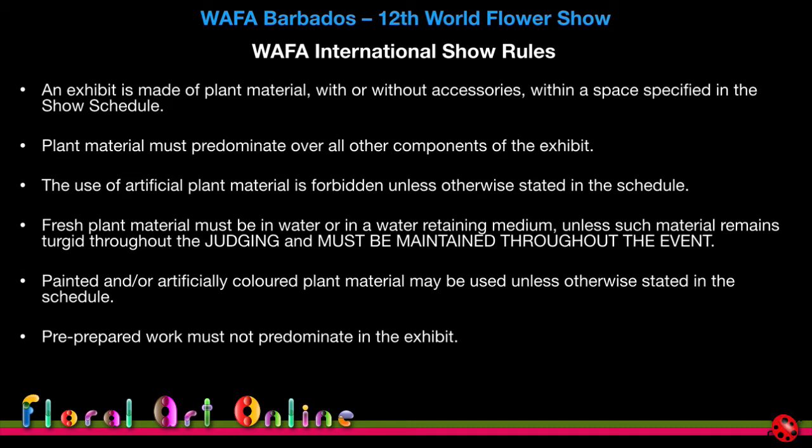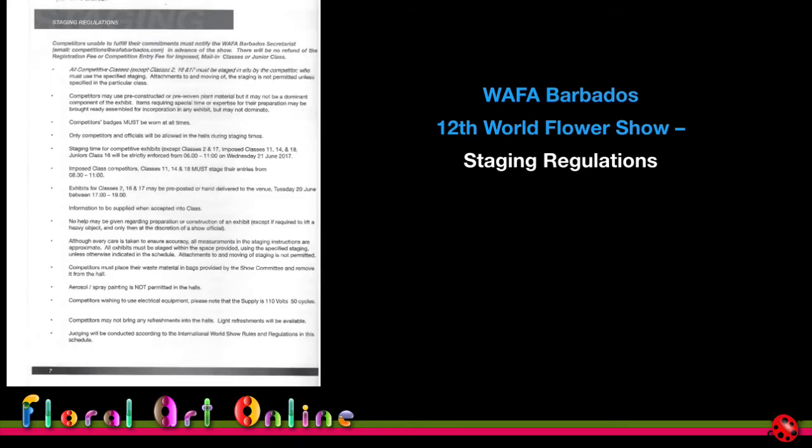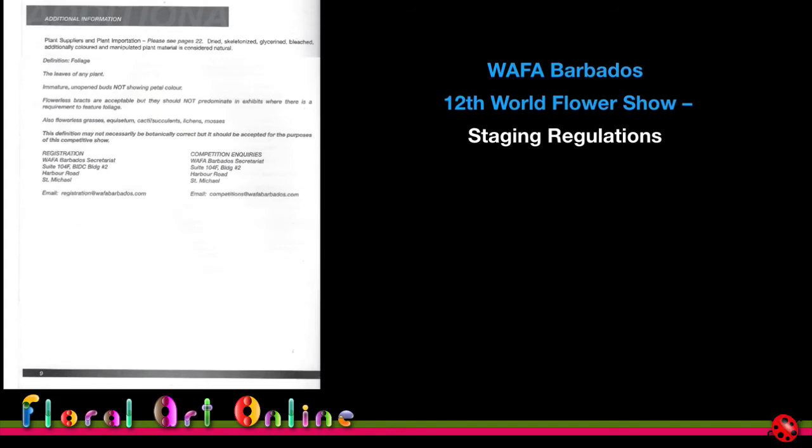Looking at the staging regulations, which become the local rules for the Barbados competition — there was a page and a half of them to read through, covering all sorts of different types of classes, very specific to this particular competition. The second page covers the maintenance period and dismantling — all things you need to know when deciding whether to enter. In Barbados there was also extra information about bringing in plant material from other countries, covering what approvals you needed from the department of agriculture in both your own country and in Barbados.